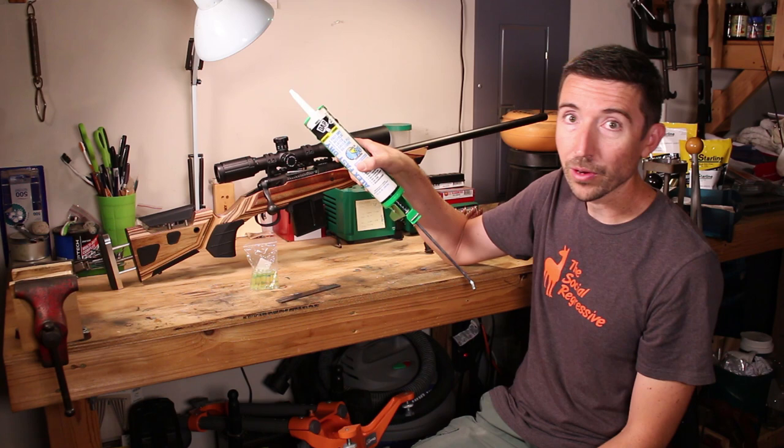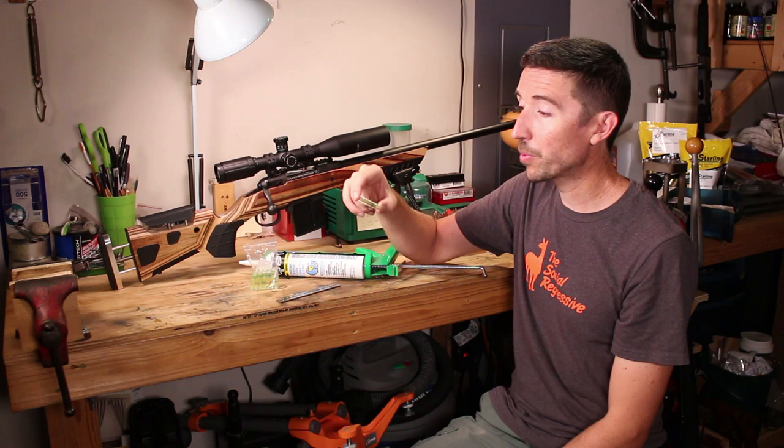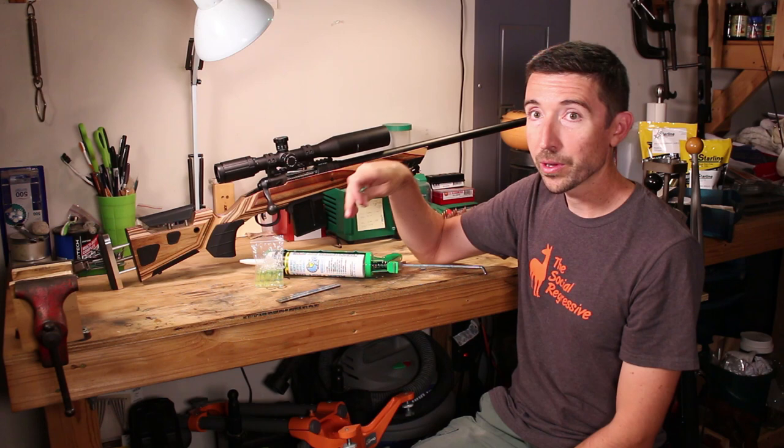This is some silicone caulk. I've done this on a couple of rifles already and the effect has been really good — I've really liked how it came out. I'll put a link right here. You can buy a whole bag of these for about 10 bucks, and that way you can go through all the rifle scopes in your collection and find a way to tack these on.